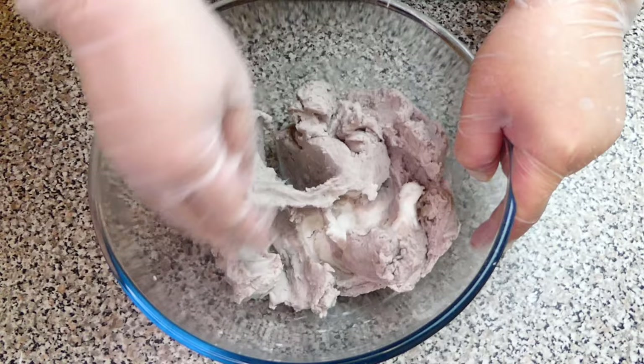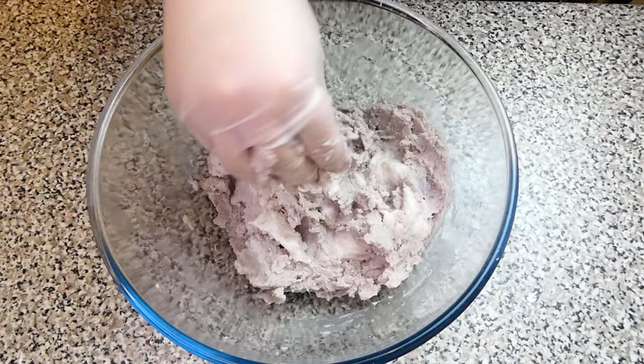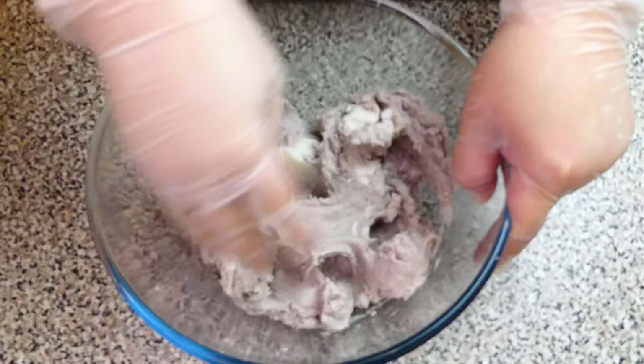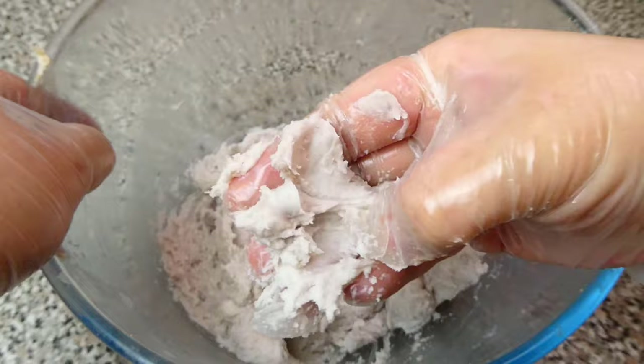You can do this process with a stand mixer if you have one. When both of them are bound together, add in the lard. Continue to mix them thoroughly until it reaches the right texture. Refrigerate the taro dough for 30 minutes with cling film on.